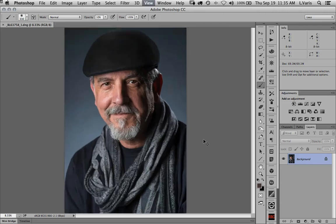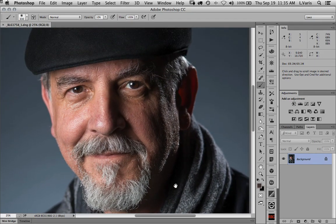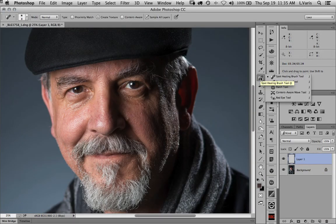Some basic approach here to retouching — I don't want to do a glamour thing, I just want to make myself look as good as I can given the circumstances. Whenever we begin retouching, we're normally going to be making an empty layer to hold our retouching. So the first thing I'm going to do is work on getting rid of little defects, little spots. For that we will use the spot healing tool, but first I'm going to create a new layer.